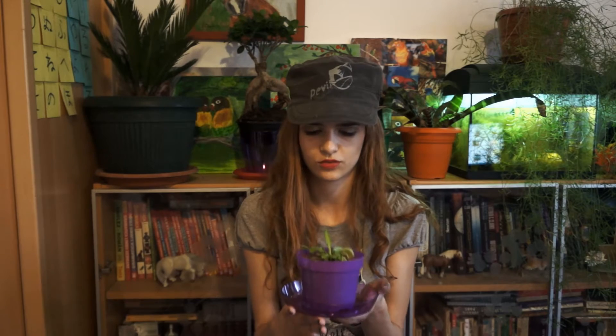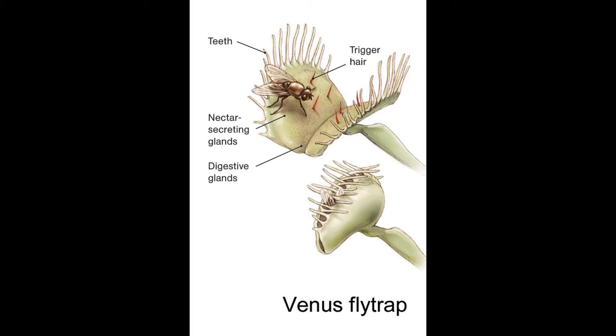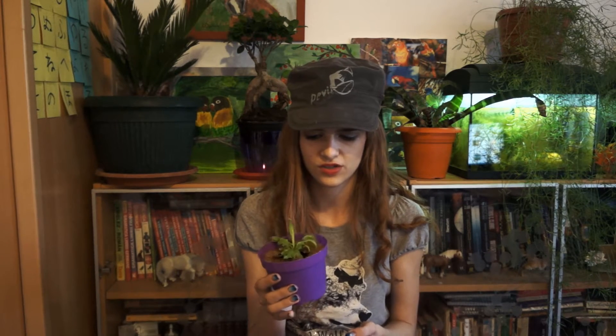Also, don't water it too much, because the roots are simply going to rot. Another important aspect about these plants is that they're used to process only insect proteins, so don't use soil that contains nutrients at all, like you do with other plants, because your roots are simply not used to absorbing minerals and they're just going to get damaged.